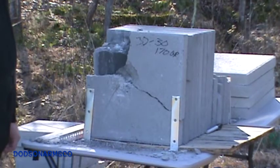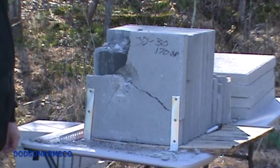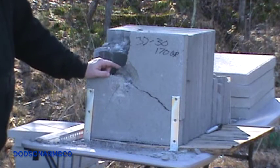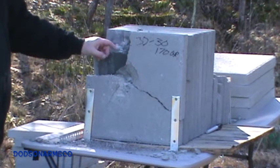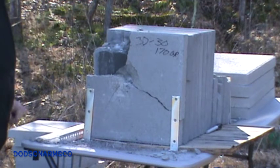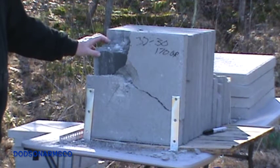With the 30-30 170 grain soft points, we got over 1.7 inches of penetration per shot on this five-shot composite. We ended up penetrating 1, 2, 3, 4 blocks — 6.4 inches of penetration on the composite, five shots.